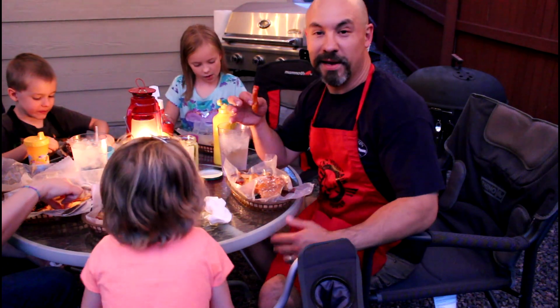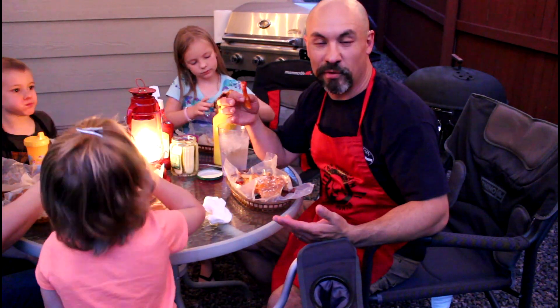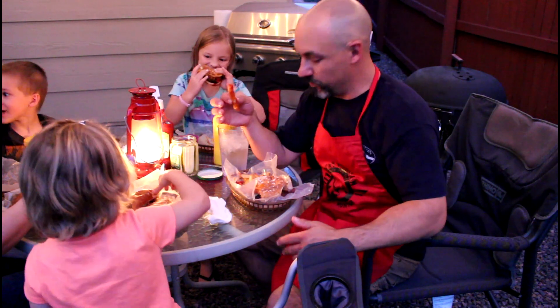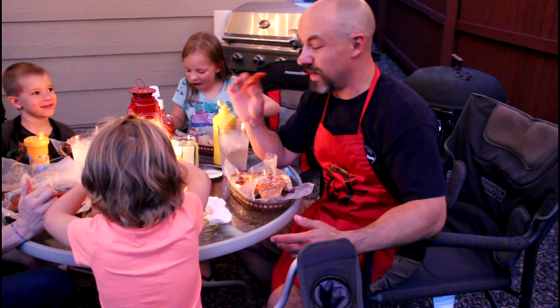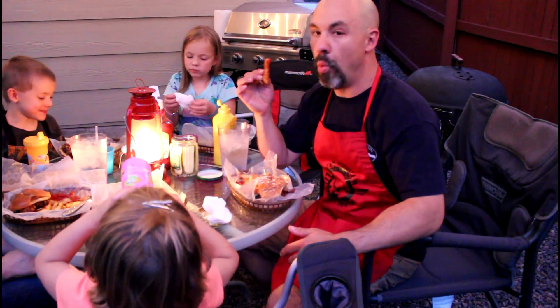My wife was reading the instructions for our deep fryer and it suggested the double fry method — cook them, let them sit for a while, and then put them in for the final crisping. That literally was the icing on the cake. They're wonderful, and that Cajun seasoning on top — wow.